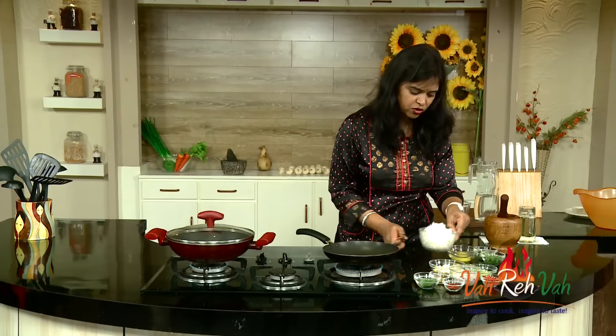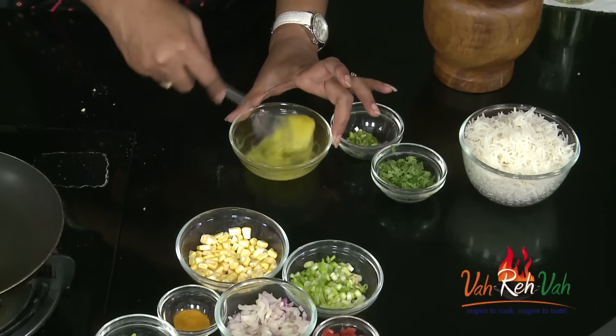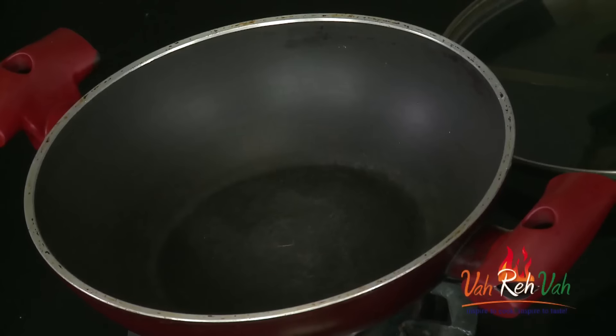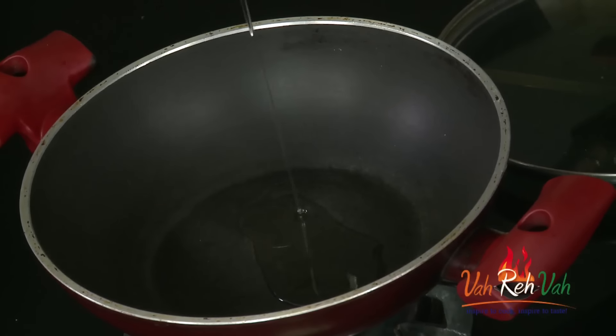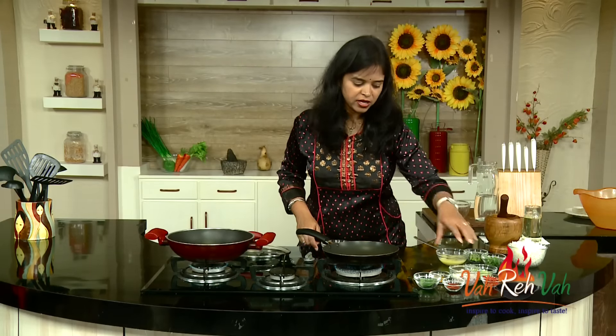For the eggs, you can use one, two, or three eggs depending on how many people are eating. Beat the eggs and keep them ready. The pan is getting hot - we are going to add very little oil, not too much. We are going to slightly sauté the sweet corn and some onions.